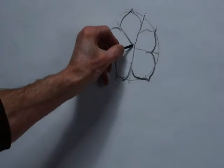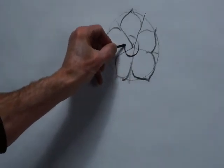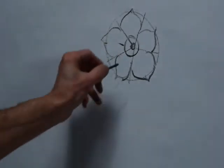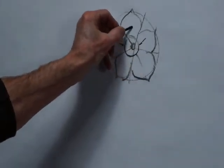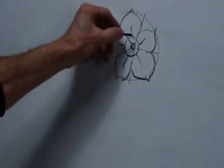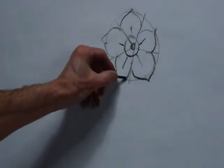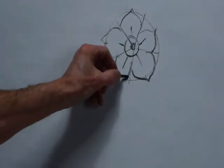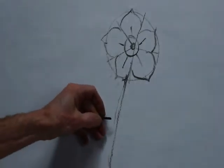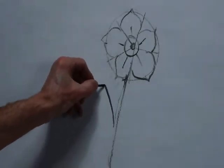And now in the middle, draw a circle — the center of the flower — and a few little lines to indicate that it is a panel. And one long stem line, or a couple of stem lines, going at about 10 degrees, as if it appears behind the flower.